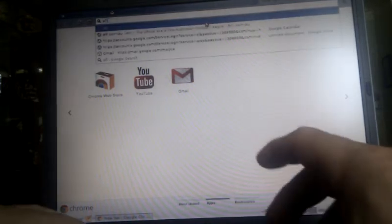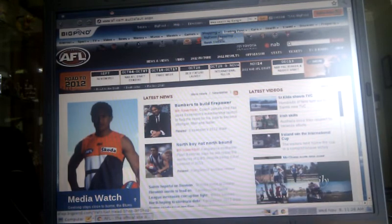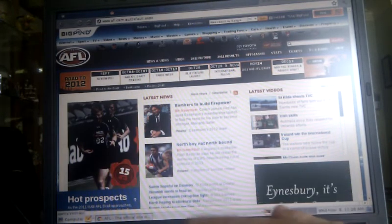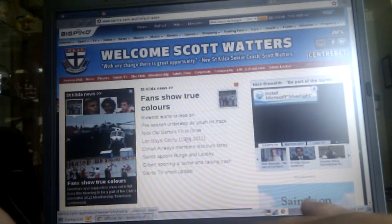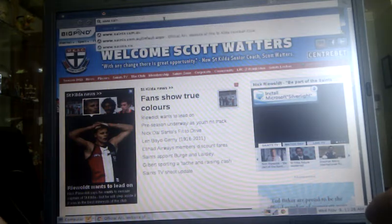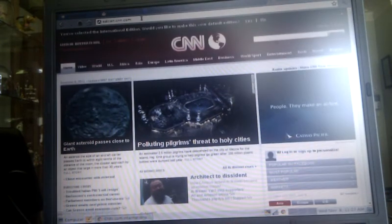Let's go to my favorite football site. That was just so quick — that's a blink of an eye, this is the way you want a computer to operate. Let's go to another website, let's go to CNN.com. There you go — that's quick, that is quick.